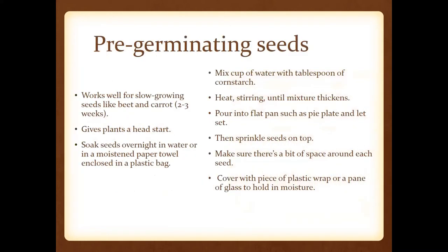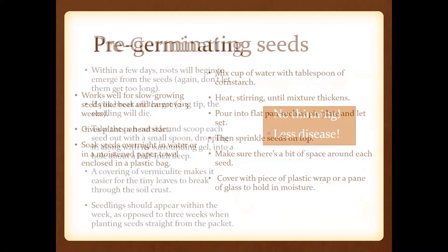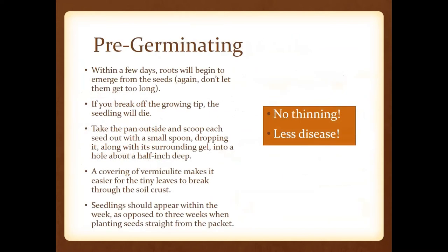You can pre-germinate seeds — we don't really recommend it, but you can. You can soak those seeds overnight in water or in a moistened paper towel enclosed in a plastic bag. This gives plants a head start. An advantage to doing this is that you don't have to thin as much and often you'll have less disease pressure.